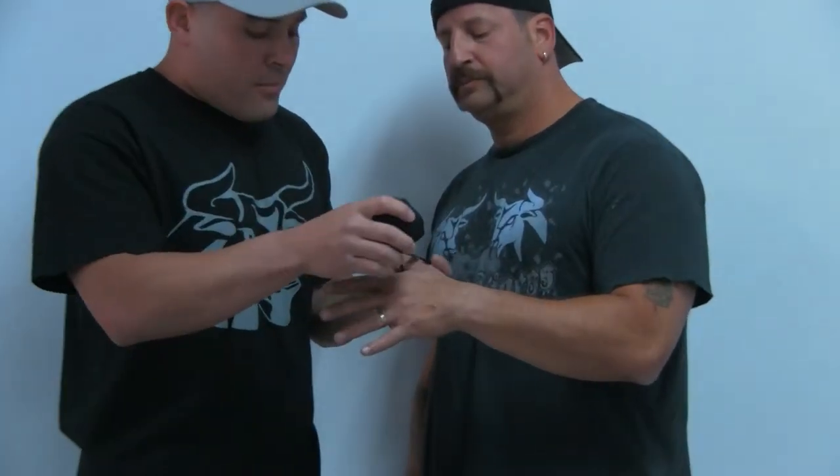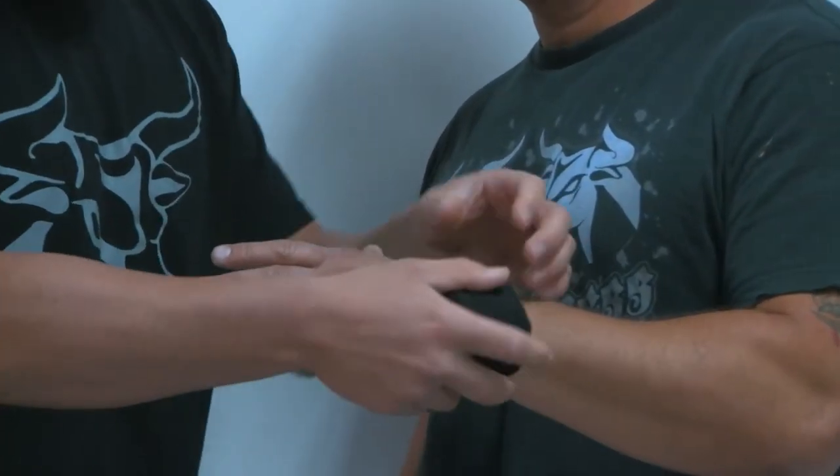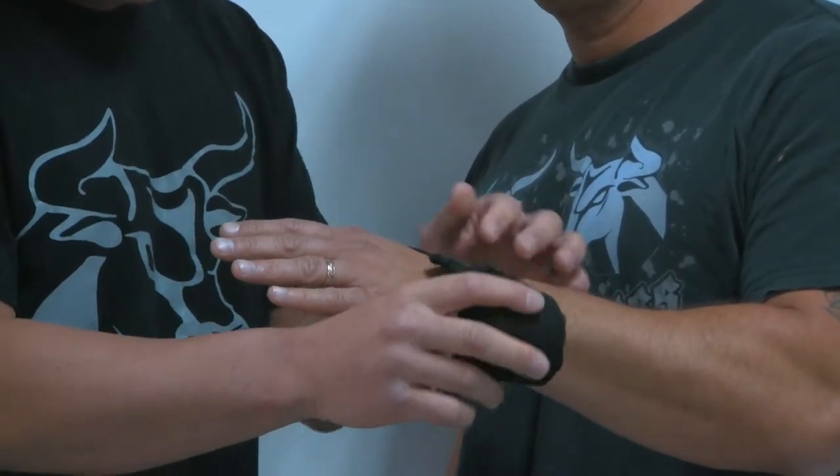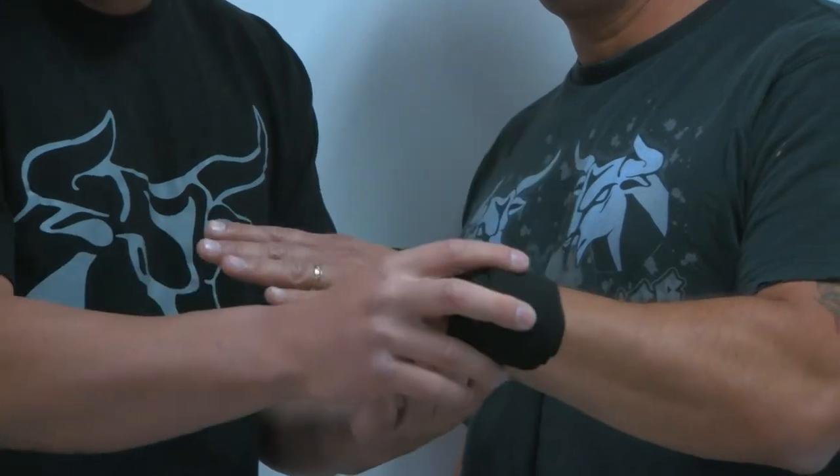So we have Louie hold his hand out, I'm going to turn it so you can see his entire fist. Now guys, we have our hand wraps. We always want to begin thumb through the loop and above the wrist. This is probably mistake number one where a lot of people go wrong, so make sure with this technique you start above the wrist.